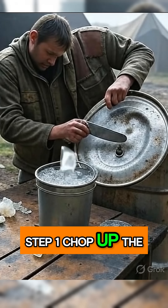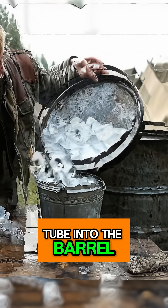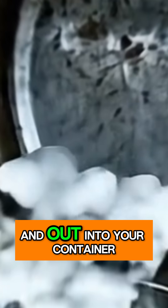Step 1: Chop up the plastic and load it into the barrel. Seal it tight. Insert the tube into the barrel, run it through the water and out into your container.